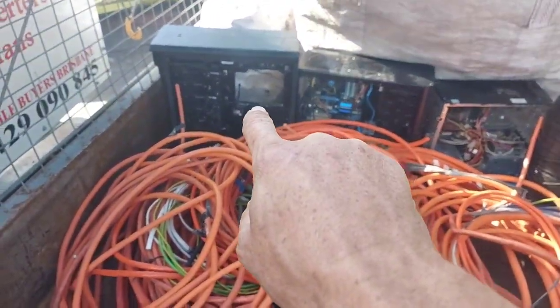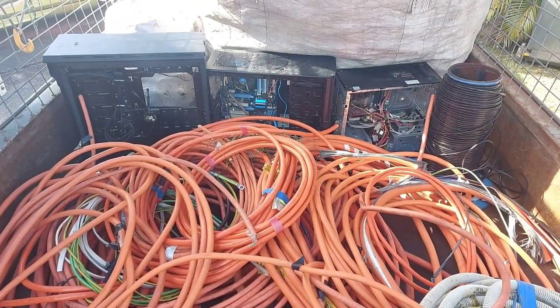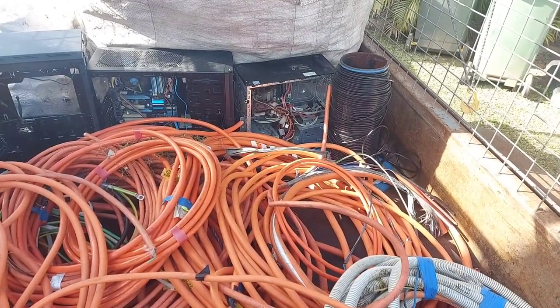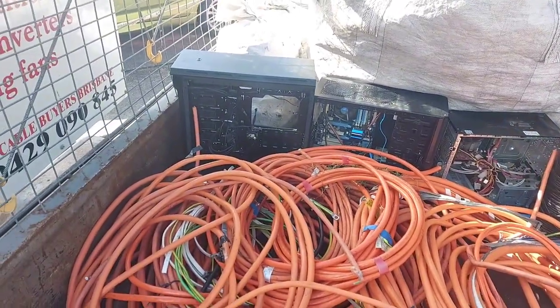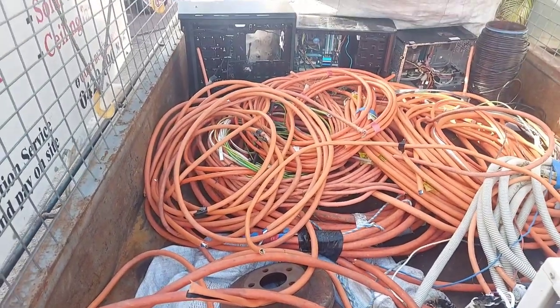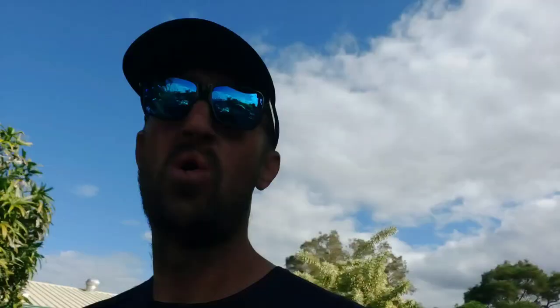He had that ready for me as well, all for free, which is great. I just take out the circuit board and any other good bits and pieces that I find. Now, let me get into the light — another thing I'm going to show you is my basic setup for when I'm on the road doing my scrap collections.